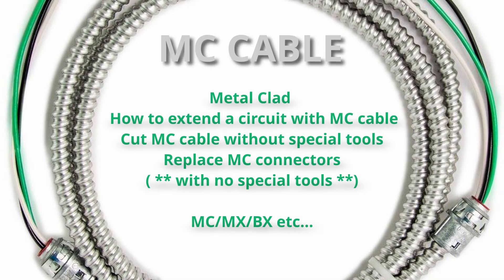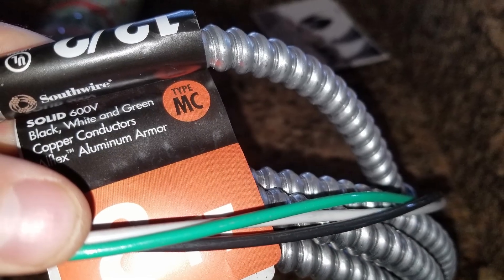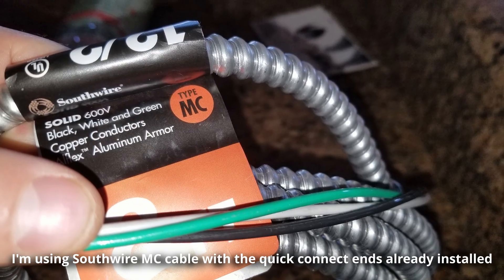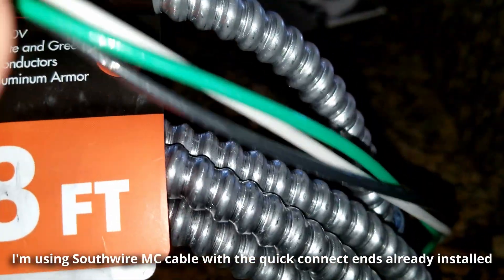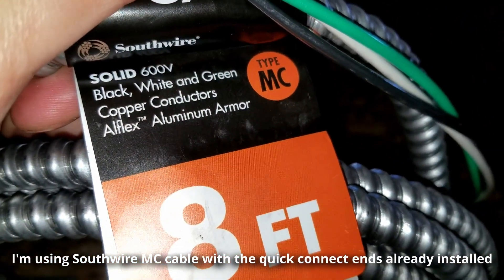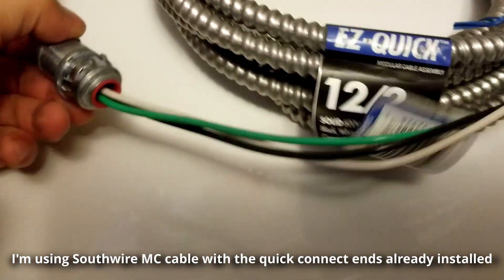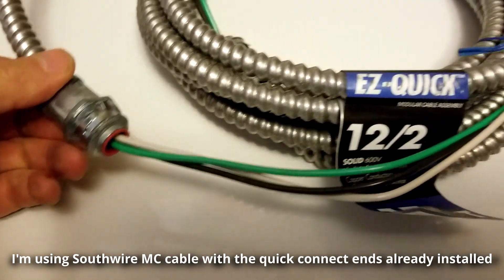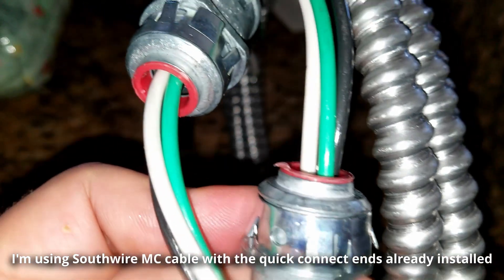This MC cable is sometimes known as MX or BX cable. MC stands for metal clad cable. The great thing about this cable is that you can run it exposed — you don't have to hide it inside walls like you do with traditional Romex cable. The cable already has the ends on it and these ends basically snap to an outlet box.